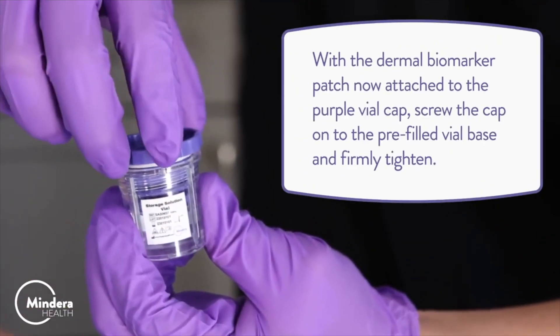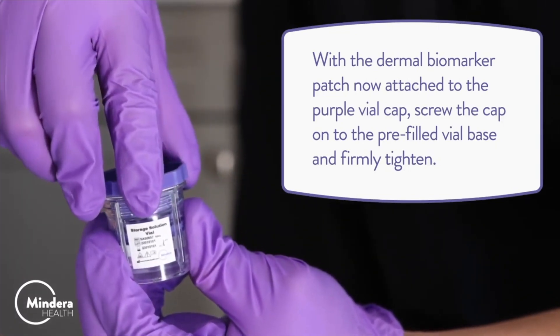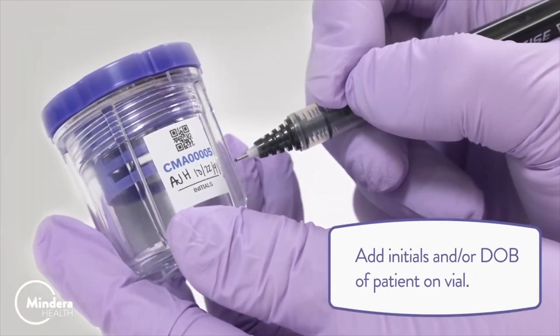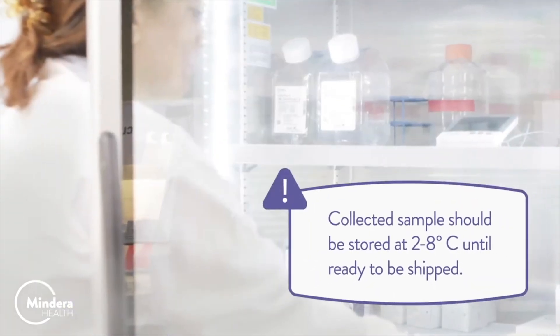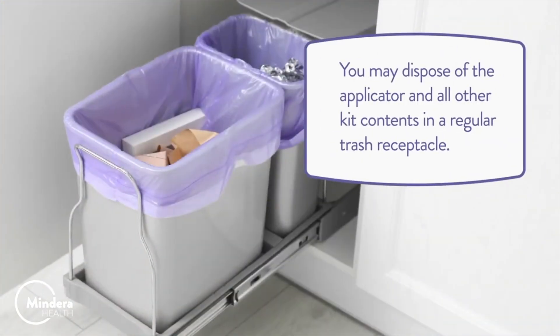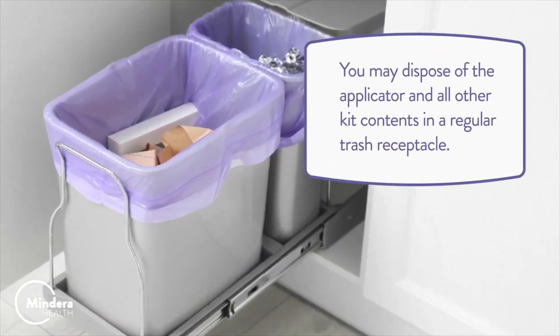With the Dermal Biomarker Patch now attached to the purple vial cap, screw the cap onto the pre-filled vial base and firmly tighten. Add initials and/or date of birth of patient on vial. Warning: collected samples should be stored at 2 to 8 degrees Celsius until ready to be shipped. You may dispose of the applicator and all other kit contents in a regular trash receptacle.